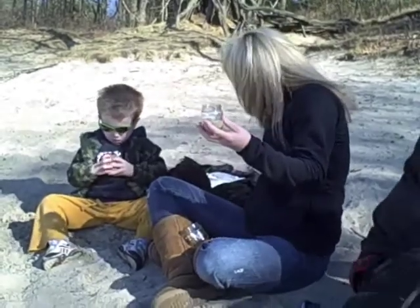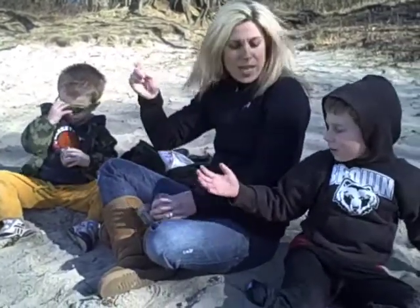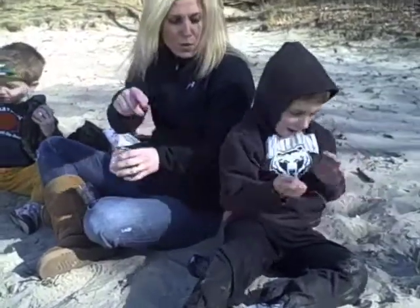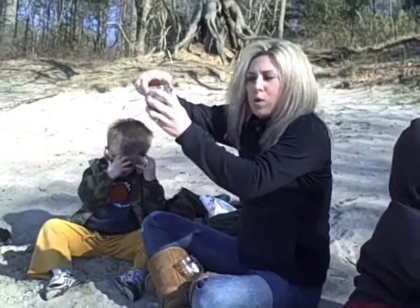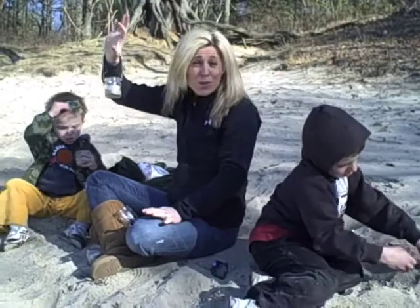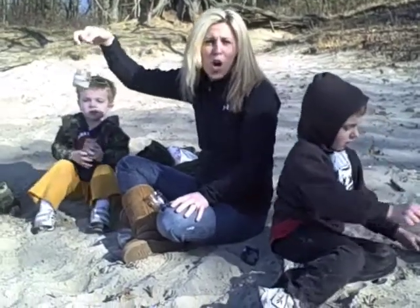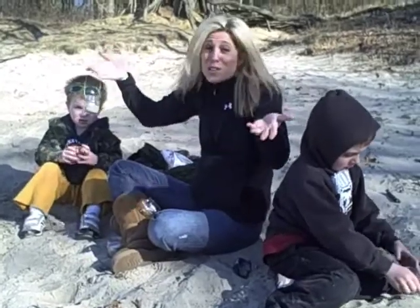Throw a little tealight and you take some wire, you can twine it together. Put it around the top. Essentially what you do is you tie the wire around the bottom of the jar and you twist it to make a handle. Hang these from your trees, scatter them through your garden. At night it's beautiful — you light these candles and you have this gorgeous scenery.